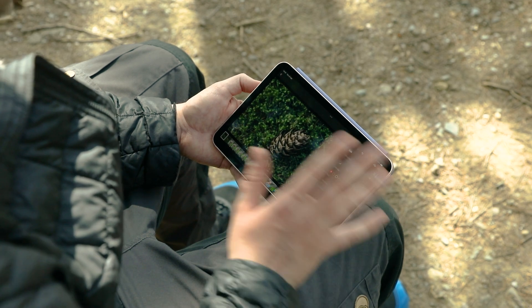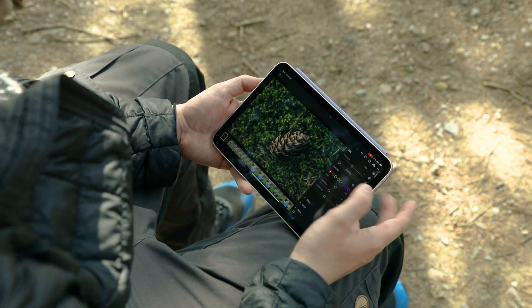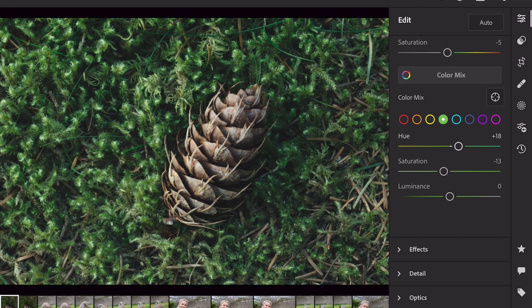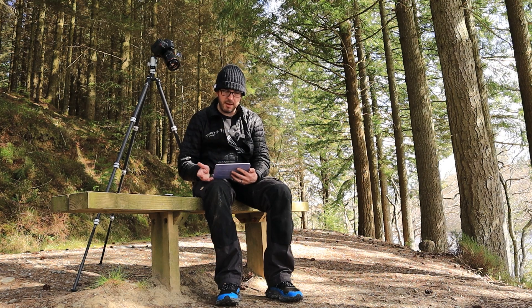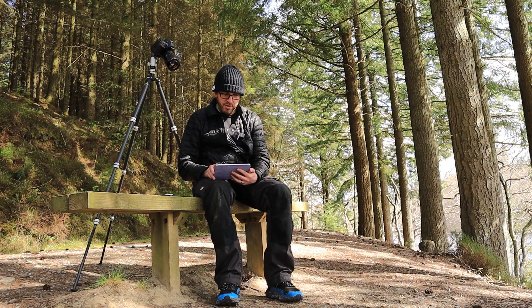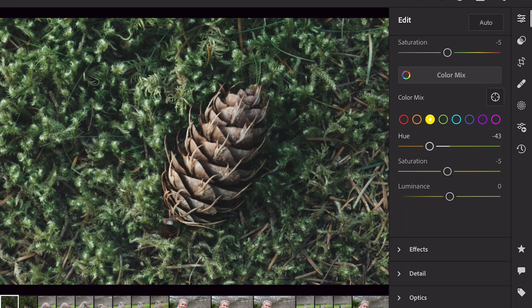I do quite like this particular one which I use for forest scenes sometimes, but I want to work on it a little bit more in the color tab and in the color mix. Here I get full control over the hue, saturation and luminance of all different colors. I'll start with the greens - I want to actually push that hue up and this is going to start giving it a very sort of emerald green color. A little bit overpowering so I'm going to back the saturation off a little bit but also increase the luminance. I'm going to balance that out with the yellow tones by bringing those down more into the oranges and again upping that luminance and saturation.